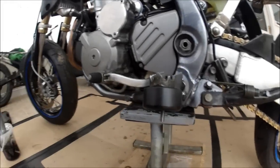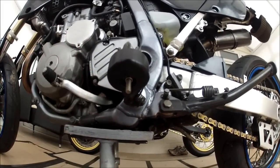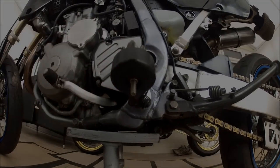There we go, one peg slider fitted, easy as that. The bolt's hanging out a bit at the bottom there, but what I'll do later on when I cut the threaded bar down for the axle sliders, I'll just get the grinder on that and cut that off.